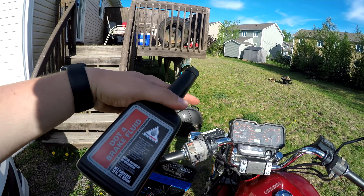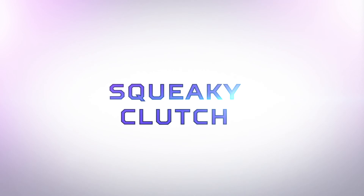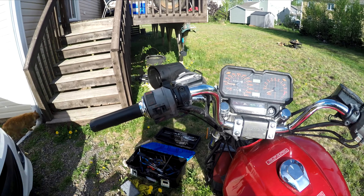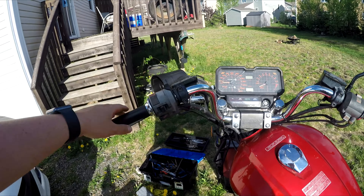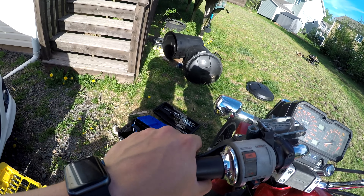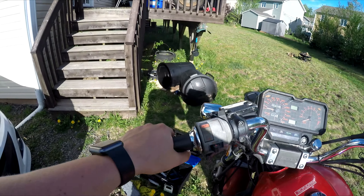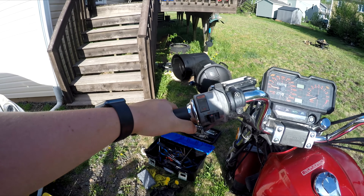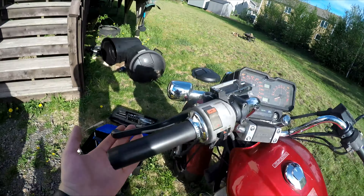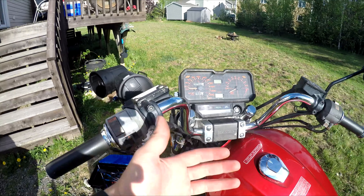What I'm going to do today is show you how to bleed your clutch on your motorbike. If you're having a problem right now, the first time I ever noticed it was when I was pulling in my clutch and it felt really, really light — just really easy to pull on — and it didn't feel like I was actually engaging the clutch at all.